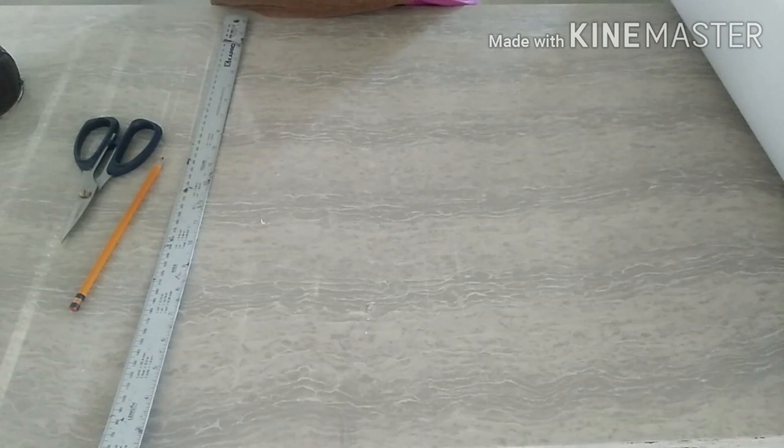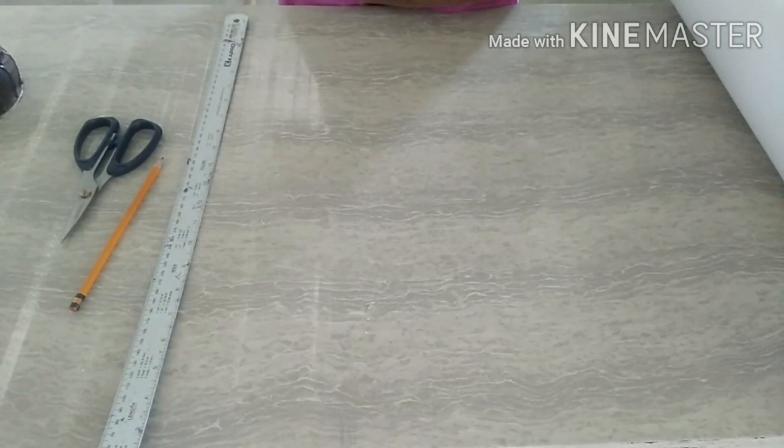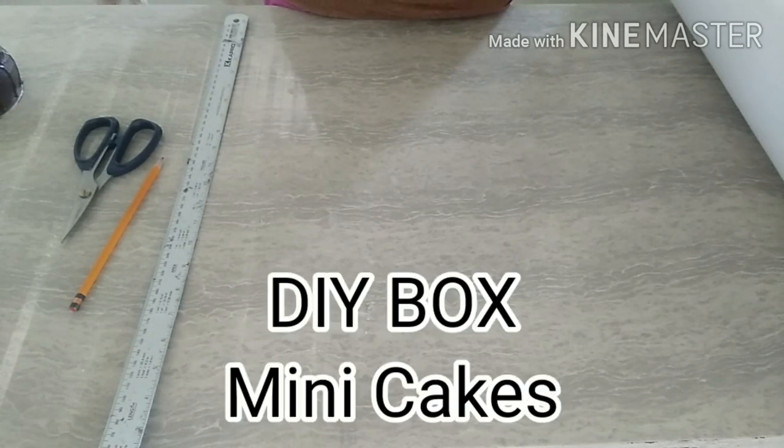Hello guys! Welcome again to Ruthie Shemba sa kusina and I'm Ruthie. Today, ituturo po ang paggawa ng box. So it will be a DIY box sa ating mga cakes.